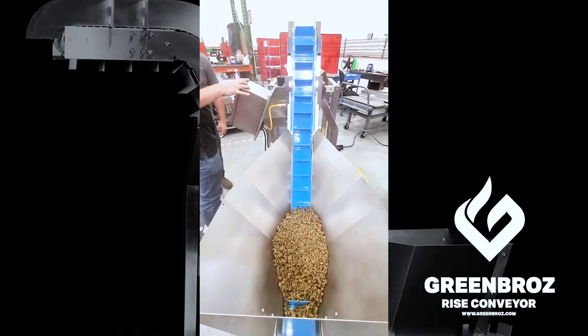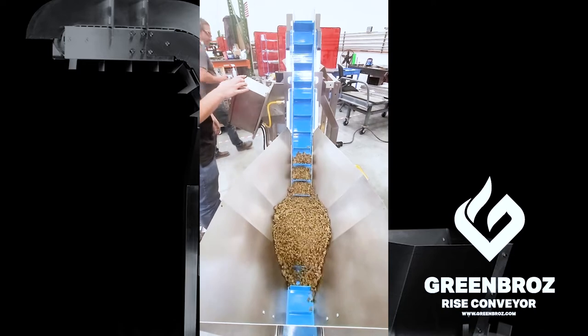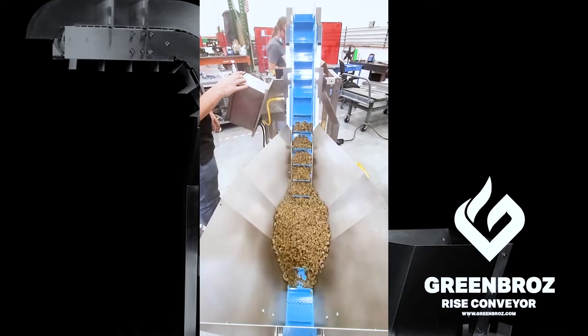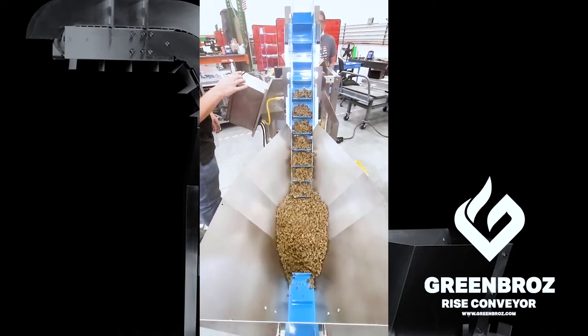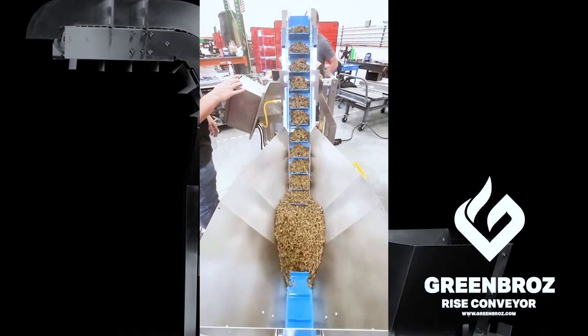Hello and thank you for purchasing the GreenBros rise conveyor machine. This is the only rise conveyor designed specifically to handle your cannabis flower. This tutorial will teach you the quick and easy installation of the conveyor belt. Let's begin.